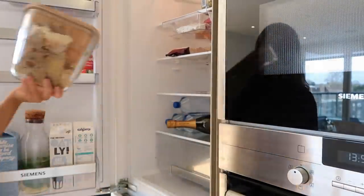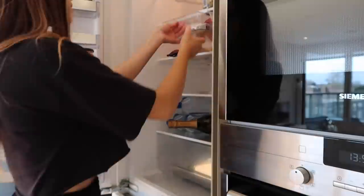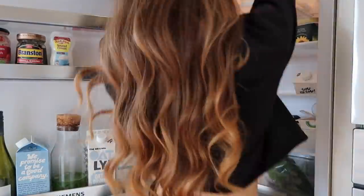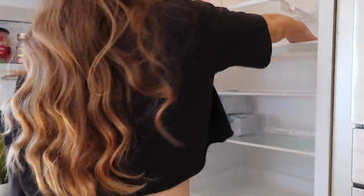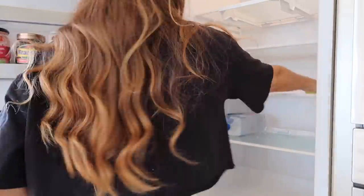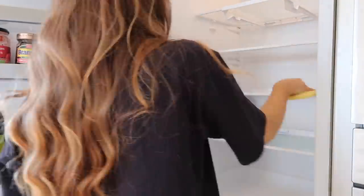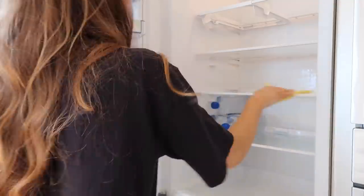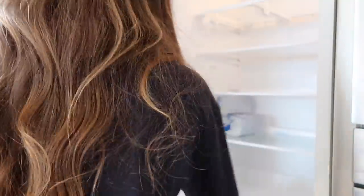I clean the fridge once a week. I start by taking everything out and giving it a bit of a reshuffle, then give it a good clean with my Method cleaning spray — this stuff smells amazing, I've got the lavender scent and I absolutely love it. I then finish off by getting a Dettol wipe and going over everything, as these are a bit better for getting into the small nooks and crannies.